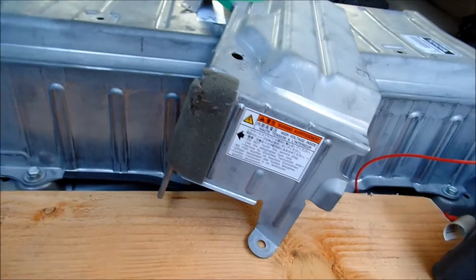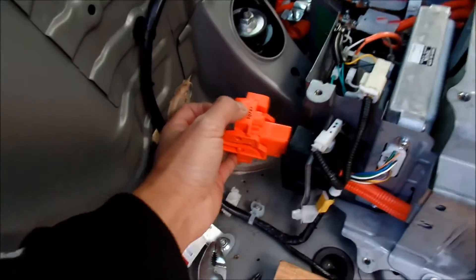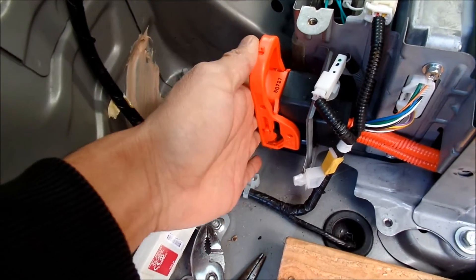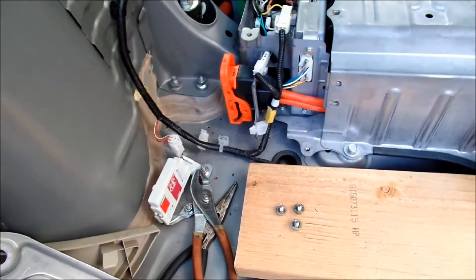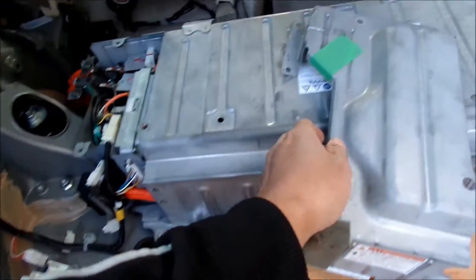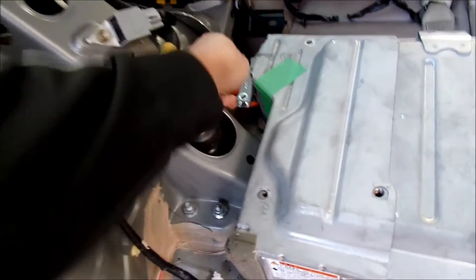You have to put this cover back on over everything before you can put the service plug back on. I'll show you how it works: stick it in there, make sure it's seated right, then you twist it — move it up 90 degrees — and then press down. That's how you do it. To take it out, do the opposite: pull it up, bring it down, pull it up. But you've got to have this cover on first.